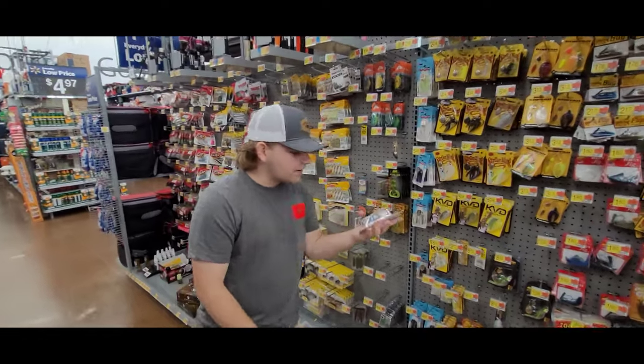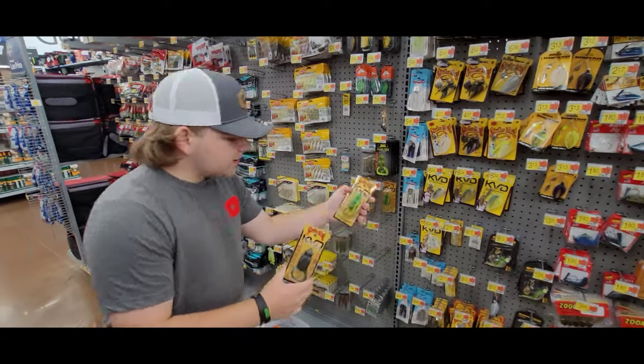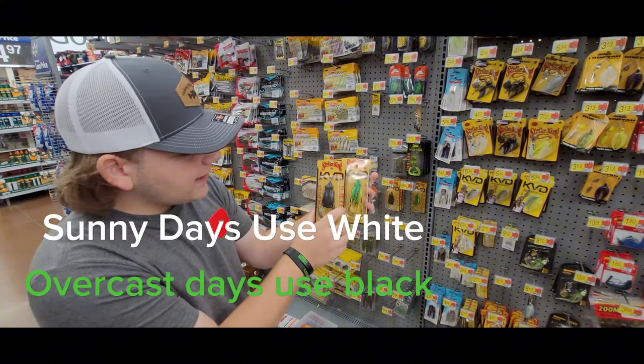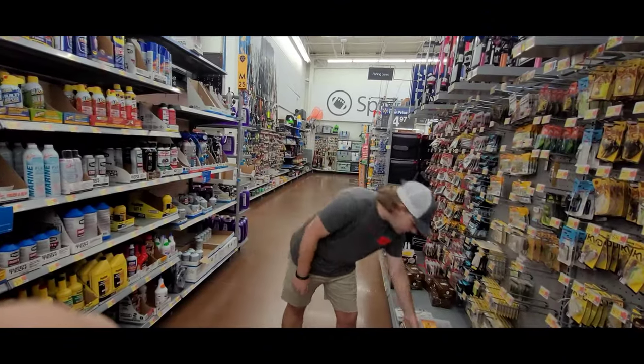For top water, I recommend a frog. This is just a Strike King frog in all black. Sometimes they won't bite the black ones, so you can get this one which has a white underbelly. Different days call for different frogs.